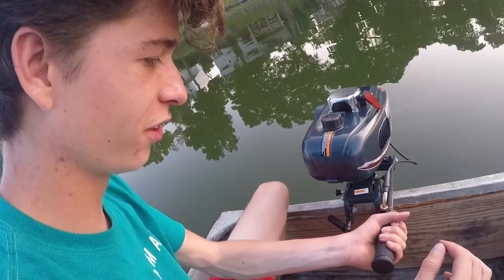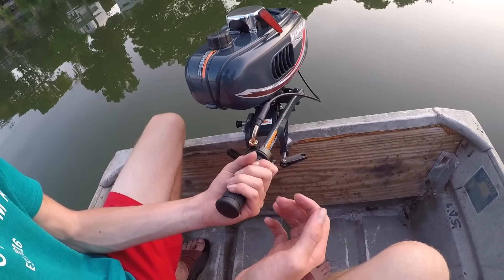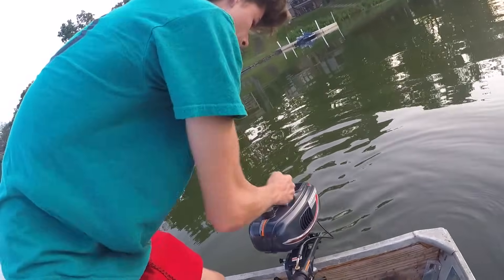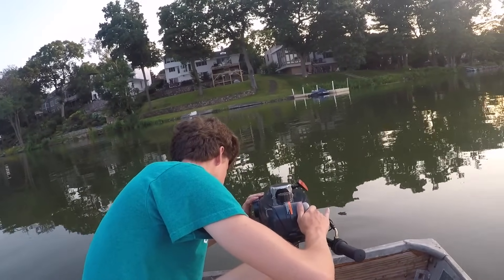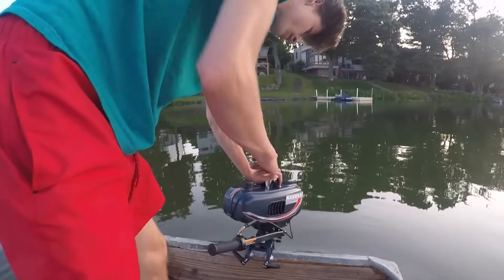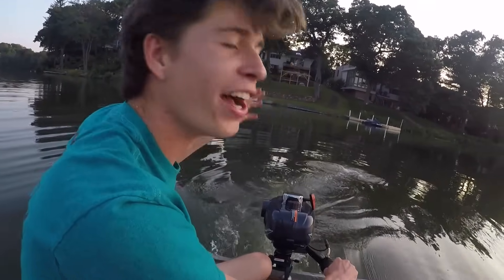So you leave it in off, and then this is also weird but you want to turn the throttle just a tiny bit — it'll stay turned because it kind of sticks. Then take it off choke and you're going.